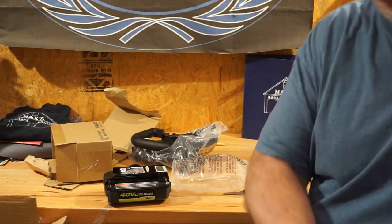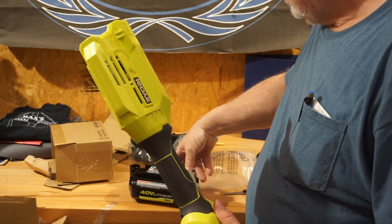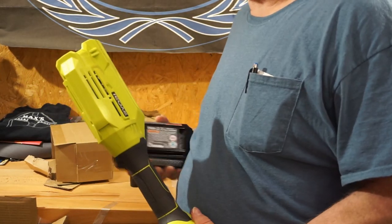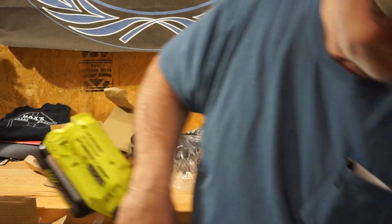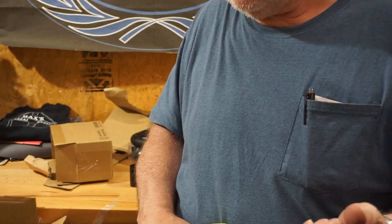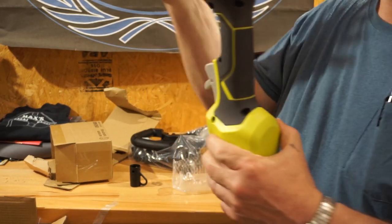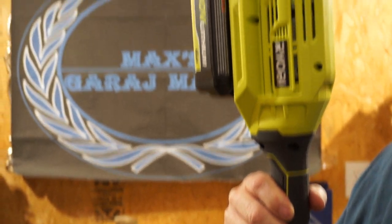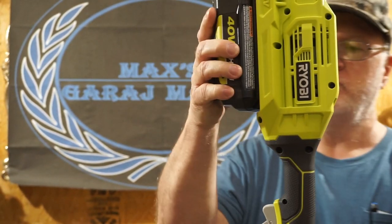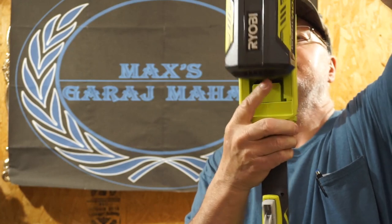Let's see if this recorder will fire up. We can push the button and see if it has any charge. It doesn't have a display light on it, so we can't really tell. All we want to do is hear this thing run — alright, sounds pretty good. Now we're going to remove the battery and put it on the charger.